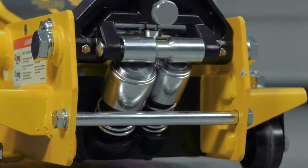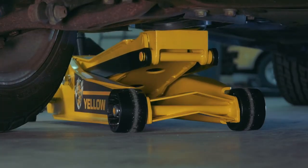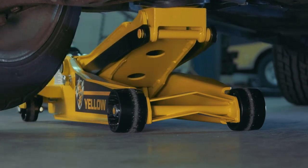The Fast Lift System features two-stage, extra-large pistons to speed lift times and a double pump design that reaches maximum rise height in under 5 pumps at no load.